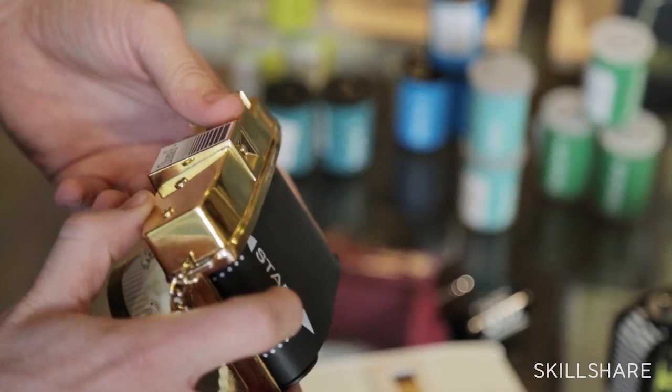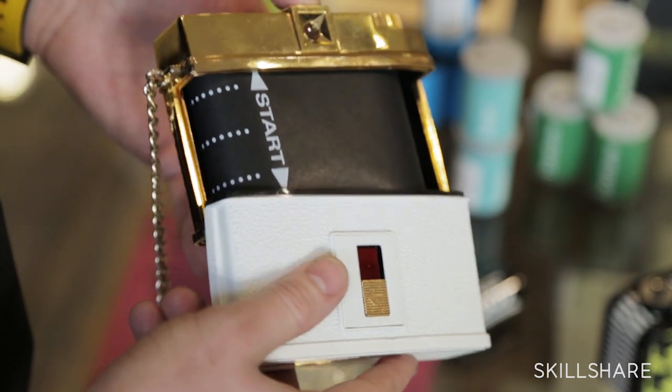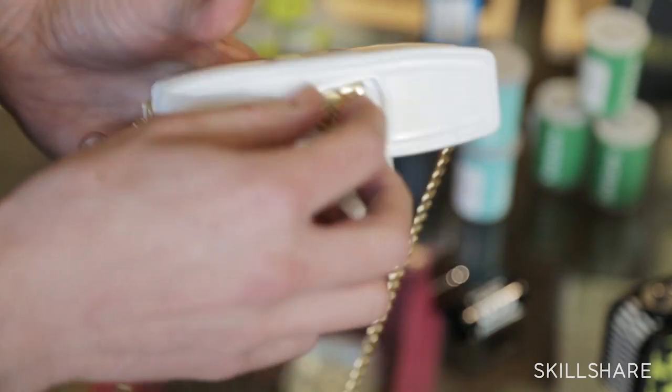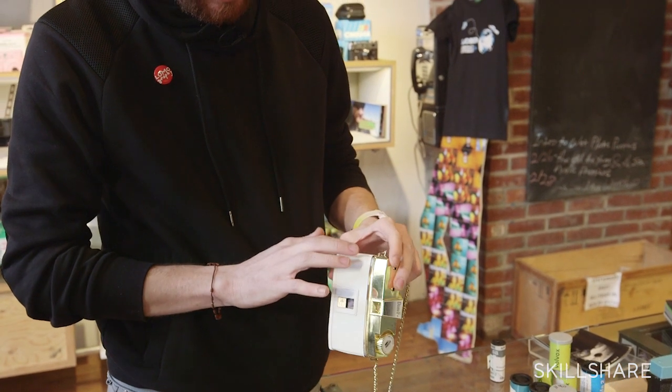You will see a start sign — that means that everything is okay and you can close the camera now. You're just creating a dark room for your film. You want to check that the camera is completely sealed and you don't have any light leaks.